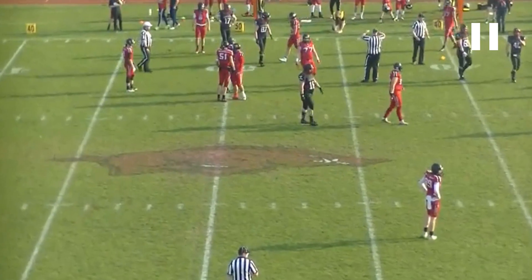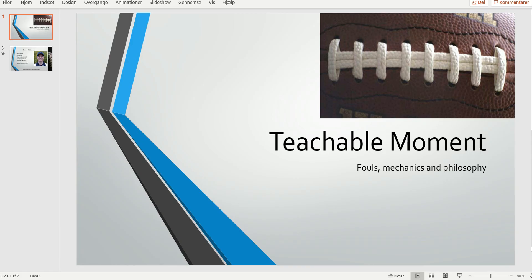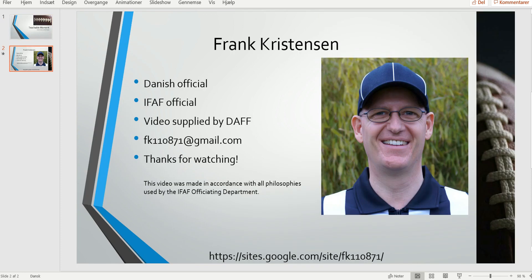So not the best DPI call. The covering official, or in this case the wing, probably didn't see all of it. And when we can break it down on tape, it probably shouldn't have been called at all. And that was it for this edition of the Bite Size Training Tape. Thank you for watching.